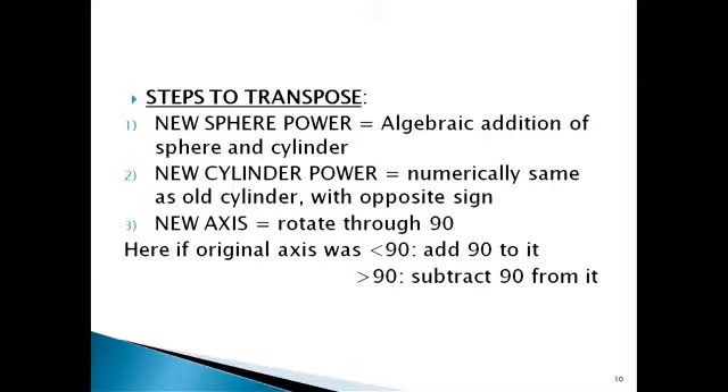The steps to transpose a cylinder: the new spherical power is the algebraic addition of the sphere and the cylinder. The new cylindrical power is numerically the same as the old cylinder but with the opposite sign. The new axis is rotated by 90 degrees — if the original axis was less than 90, add 90 to it; if the original axis was more than 90, subtract 90 from it.